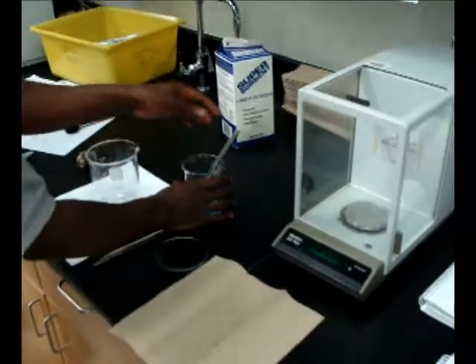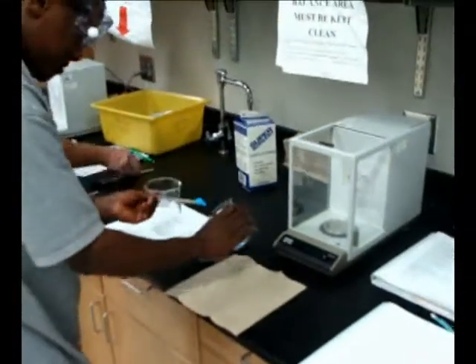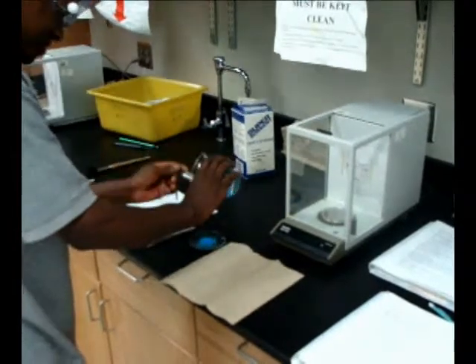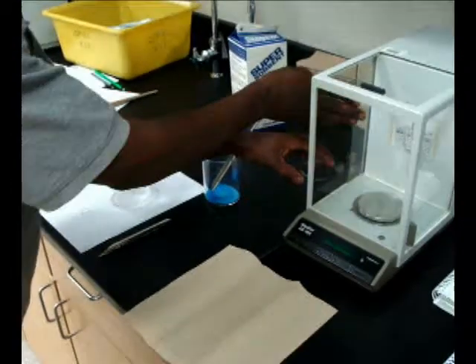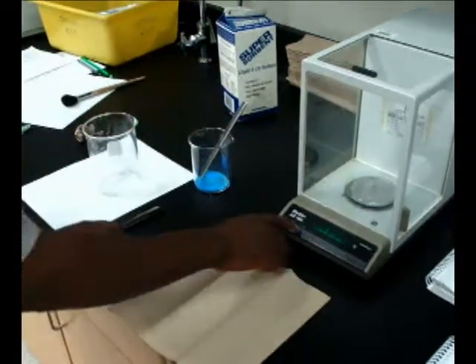Always place the specimen in or on a separate vessel away from the balance, rather than placing the sample directly on the pan. This will ensure that the pan stays clean and that your following measurements are as accurate as possible. First, measure the mass of the vessel to be used and record this initial mass value in your notebook.